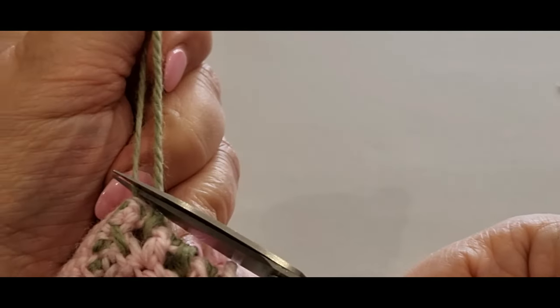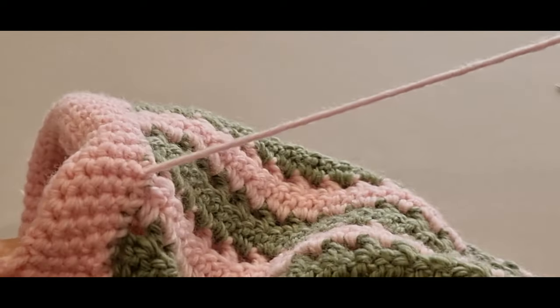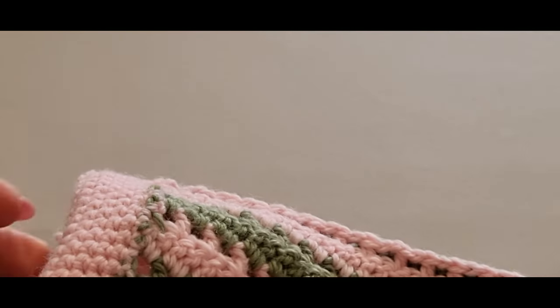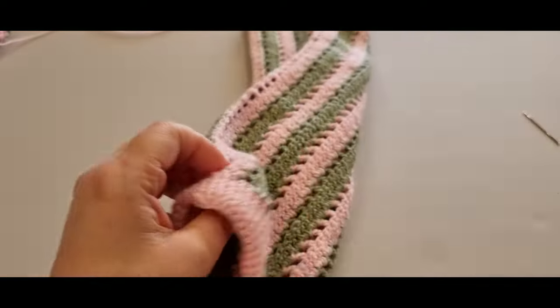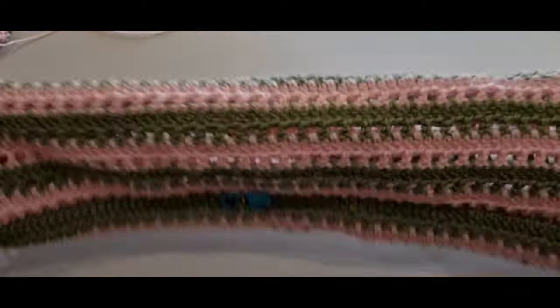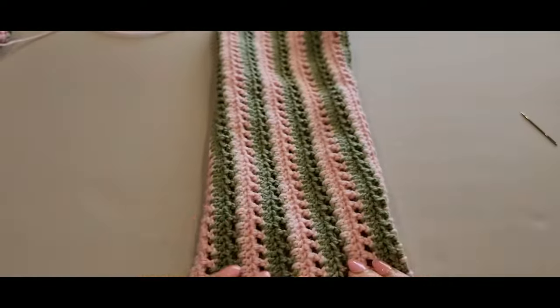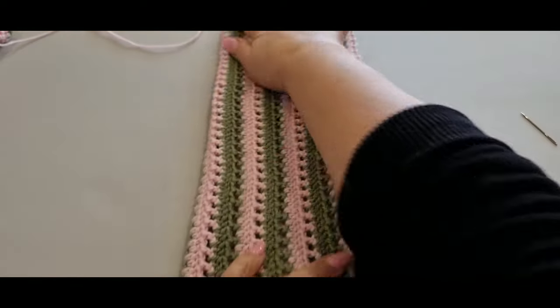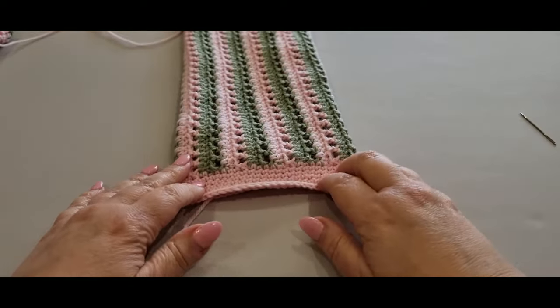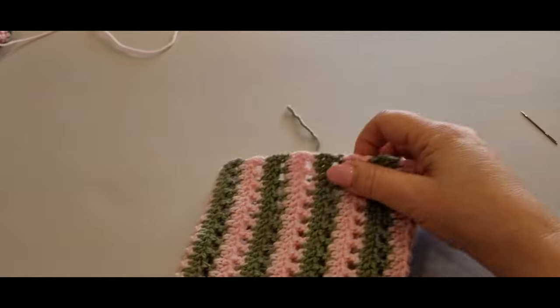You're going to weave the pink one in yourself — it's the same technique as the green. Now flip the piece the right way. Your stitch marker should still be there to show you the right side. It's all creased because I've been playing with it, but the base is already done. Let's start the top — get excited, we are this close to finishing!